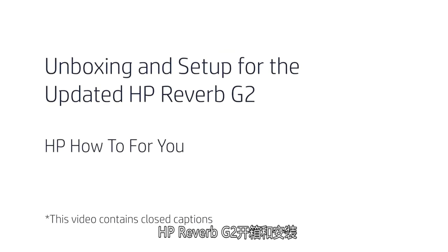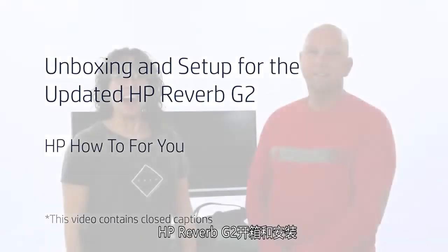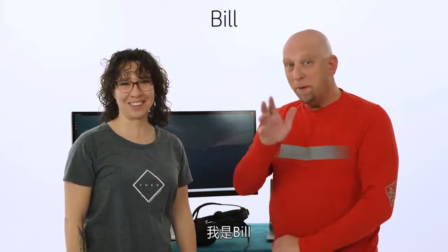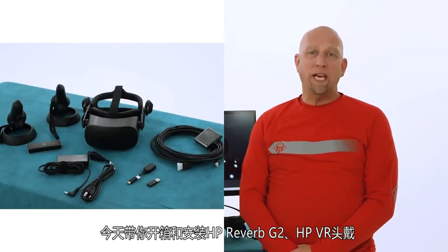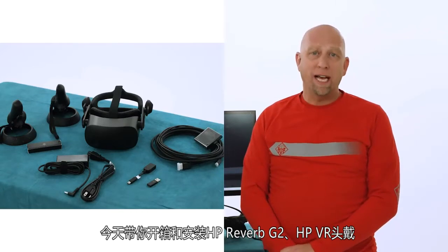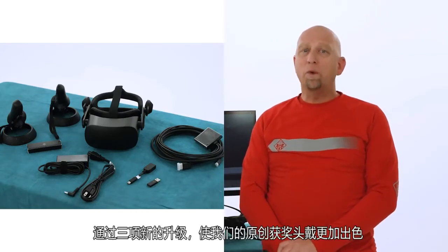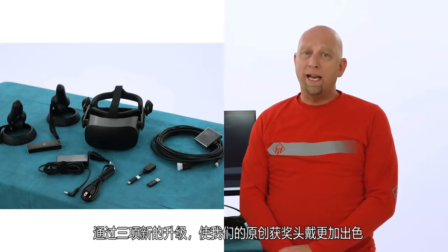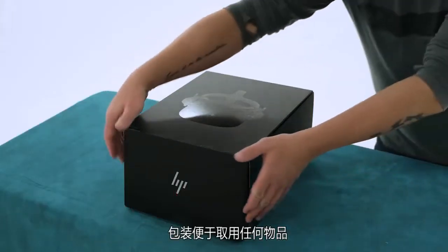Unboxing and set up for the updated HP Reverb G2. Hi and welcome to HP How To For You, HP's customer support vlog. I'm Steph. I'm Bill. And we're here to bring you tips, tricks, and how-to information to help you get the most out of your HP products. Today we're going to unbox and set up the HP Reverb G2, HP's VR headset, complete with a trio of new upgrades that make our original award-winning headset even better. Let's get to it.